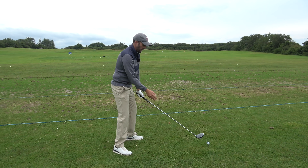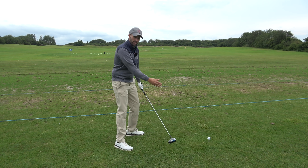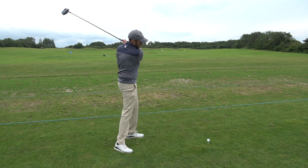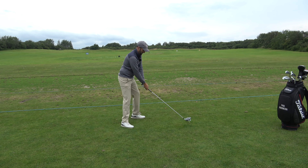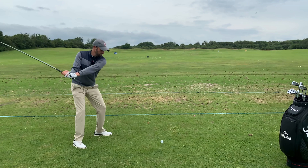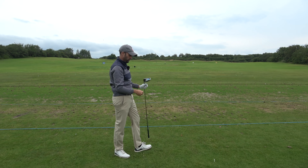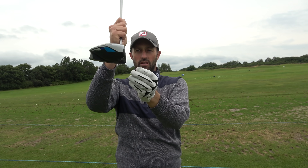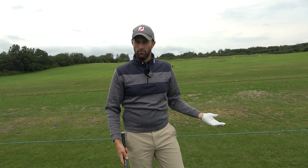To change the face angle I'm going to feel like my body is not opening as quickly on the way through — kind of getting a bit lazy. What will happen then is my arms will take over and naturally release the club face a little bit more. Just a subtle draw — yeah there's a little bit of shape there. Noticeably the ball flight came out a lot lower. That's normal because the club face is shutting down, which de-lofts it. If you open it, it adds loft — so that's why a draw comes out lower.